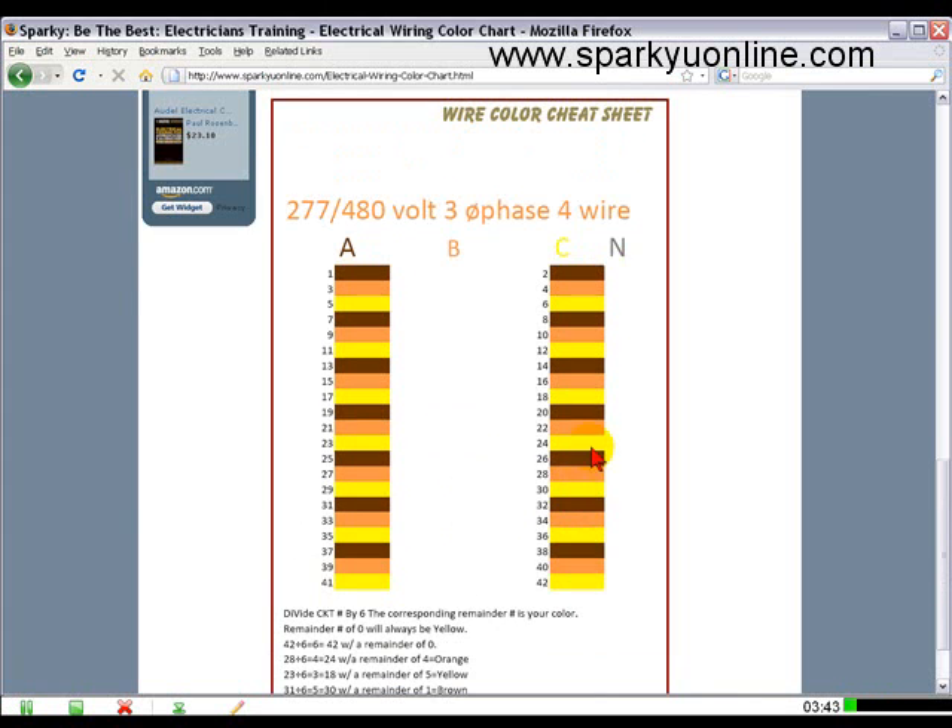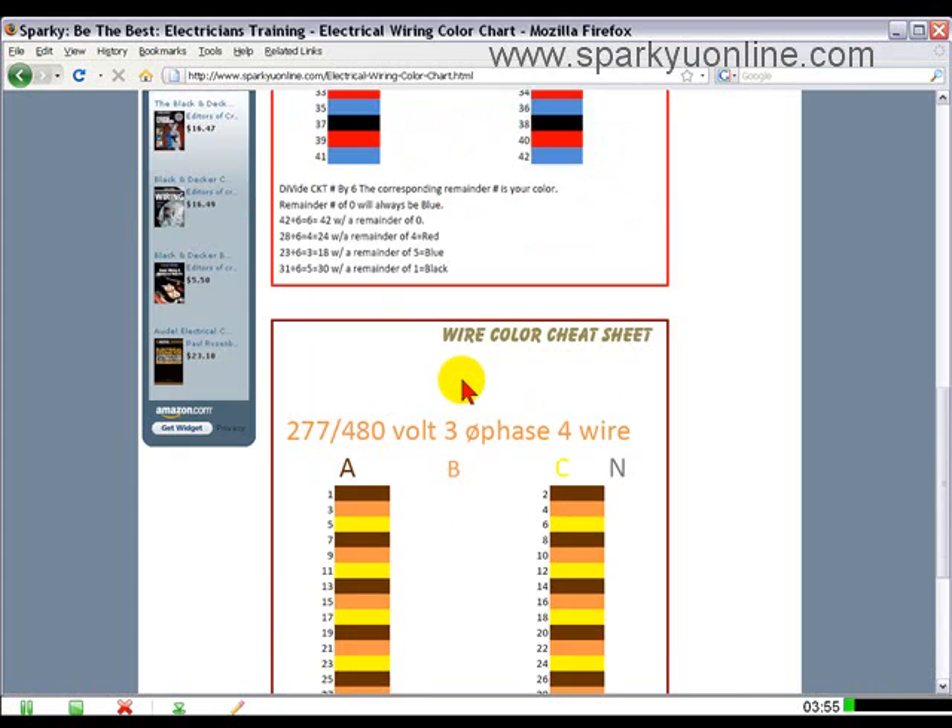It's actually very convenient to have one of these, especially when you're just making up a panel. Set it right next to it, and if there are any discrepancies in there, you can step back and make sure that everything was pulled in correctly.